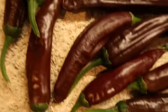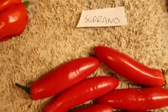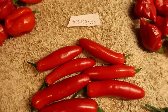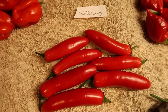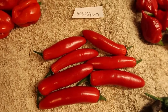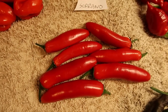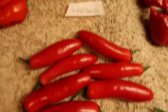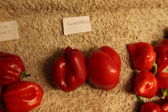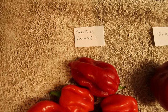Over here we've got a few serrano peppers — they pack a bit of a punch. I'm not entirely sure on the Scoville for that one but they're certainly hot, probably halfway to a habanero, definitely hotter than a jalapeño. I've just got a couple of tinkerbells there, which are like small bell peppers — beautiful peppers.